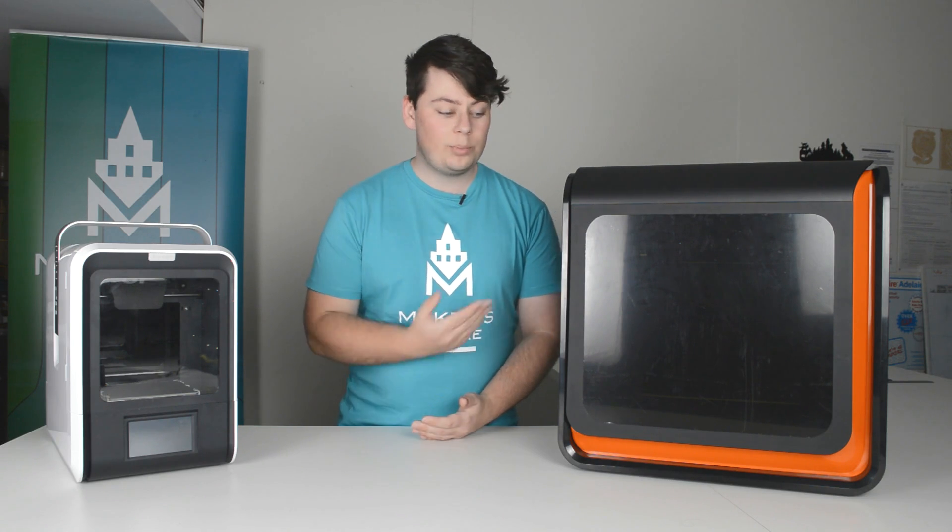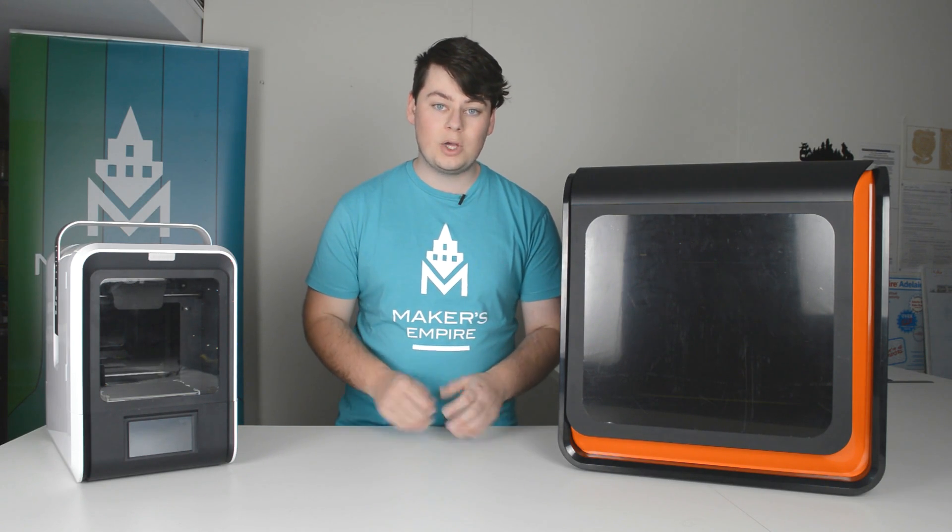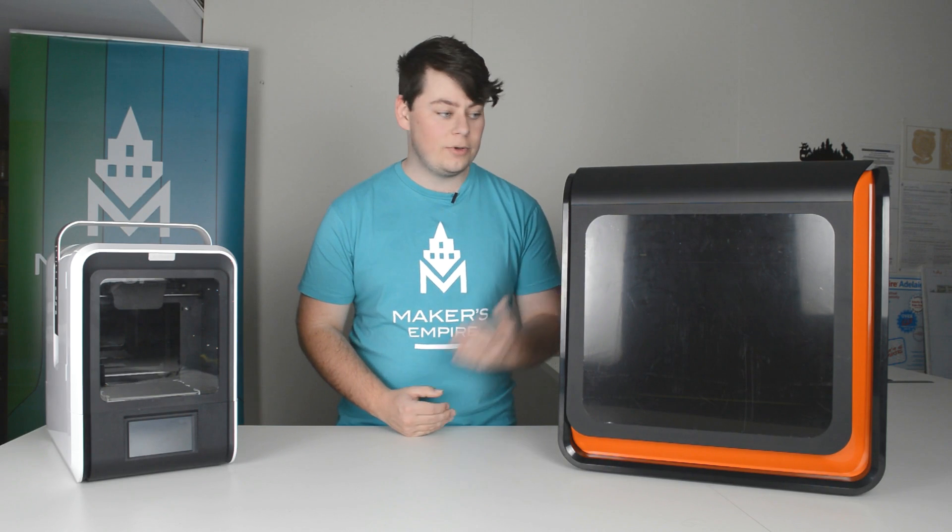To get a sturdy print, the printer should ideally be on a sturdy surface such as a table. If you notice the printer is wobbling from side to side, you may need to move it to a sturdier surface.